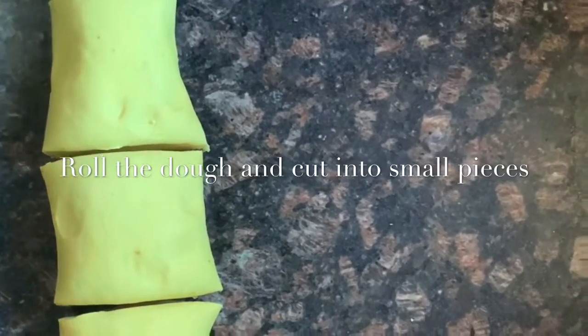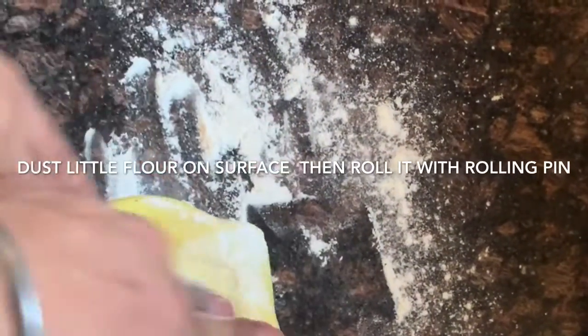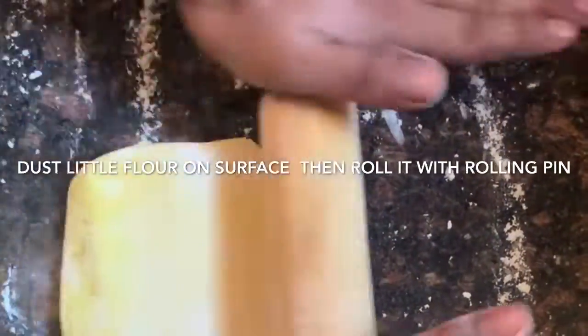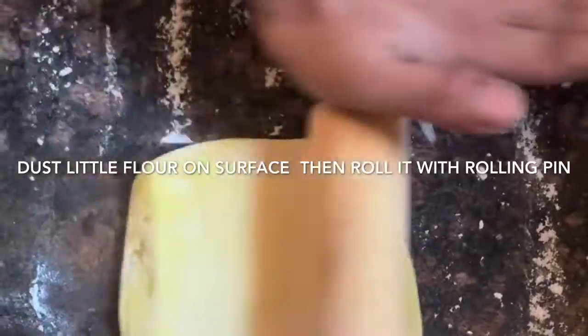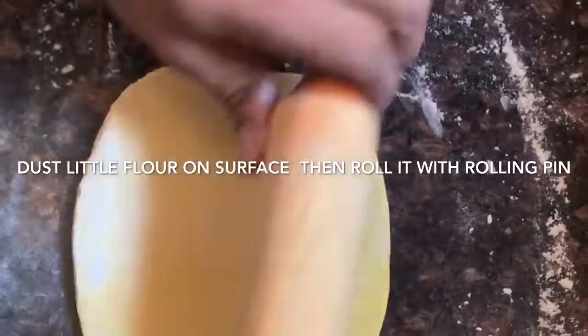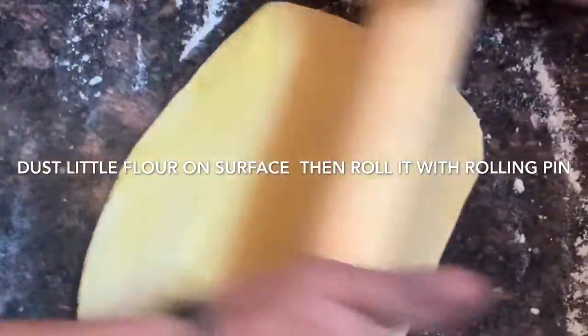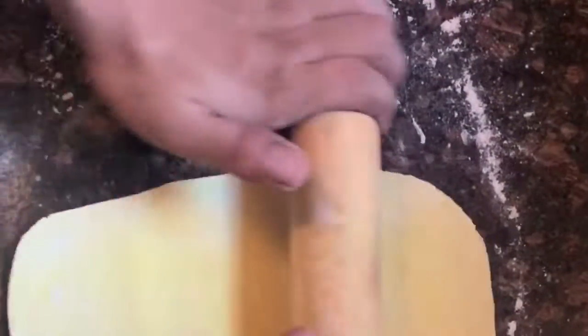After cutting the dough, just dust it a little on the surface so that it will not stick. While rolling the sheet, make sure to roll it thin — otherwise our noodles will be too thick and will take a long time to cook. The thickness of the sheet needs to be like this.